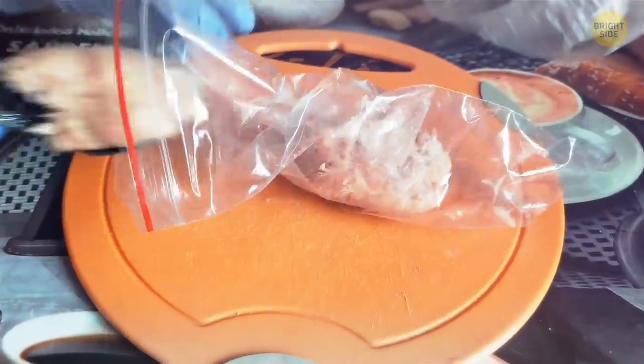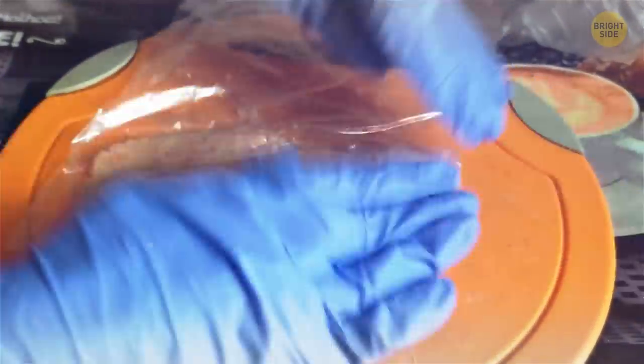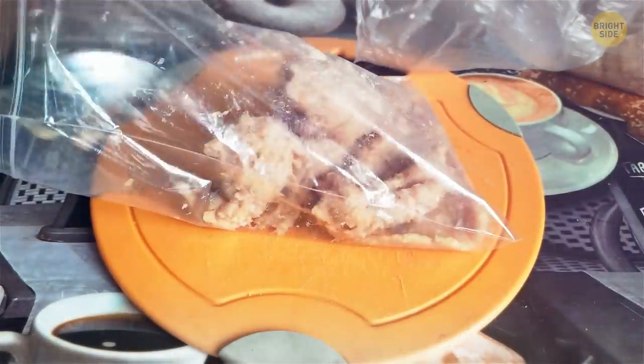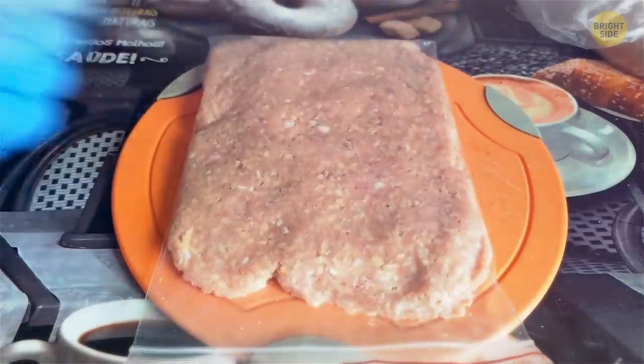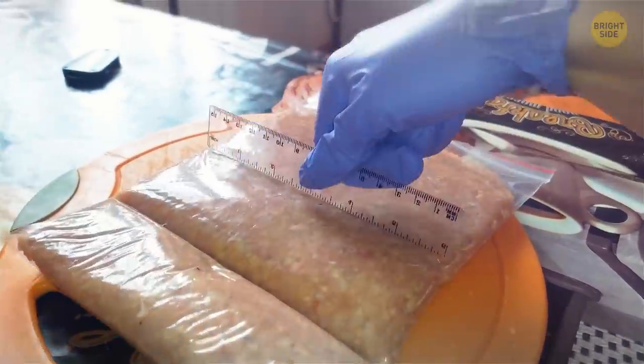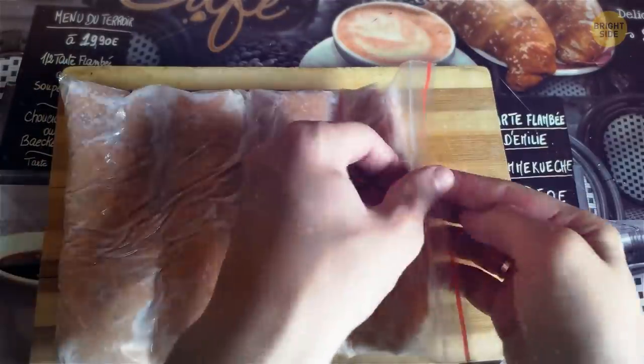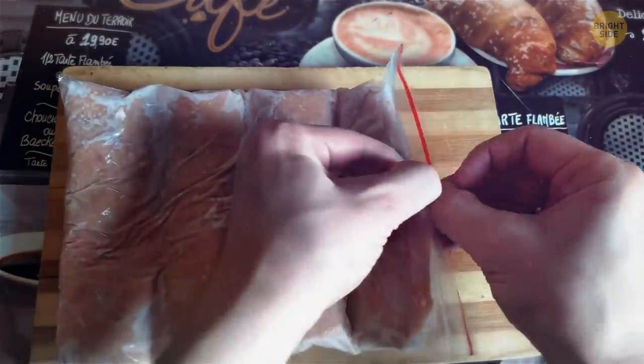To defrost ground beef faster, flatten it, place it in a separate plastic bag, and seal tightly. You can also drop it all in one bag and then take a long chopstick, ruler, or anything with a straight edge to divide it into sections. When ready to thaw, you can break off a section and place it in cold water. It'll be good for cooking in less than half an hour.